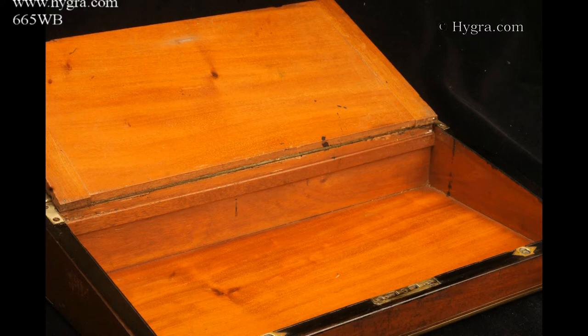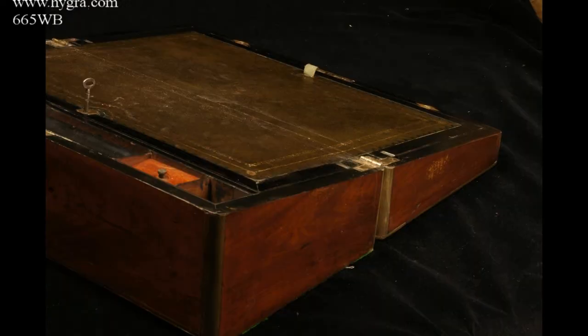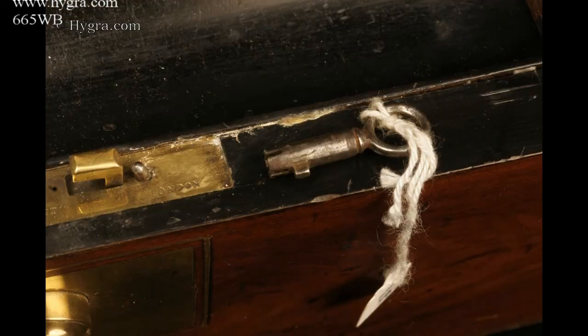The brass acts as both decoration and protection. The interior of the box is veneered in ebonised wood on its edgings and facings. The framed writing surface is covered in a replacement gold embossed leather.